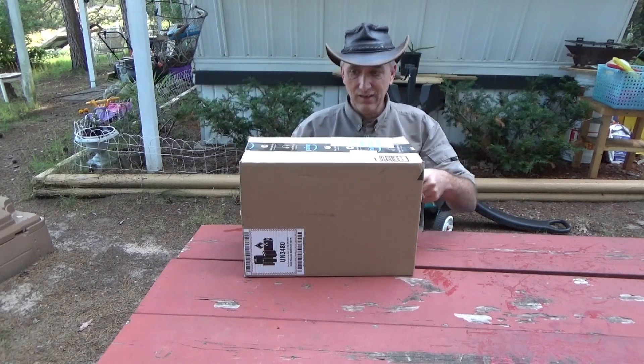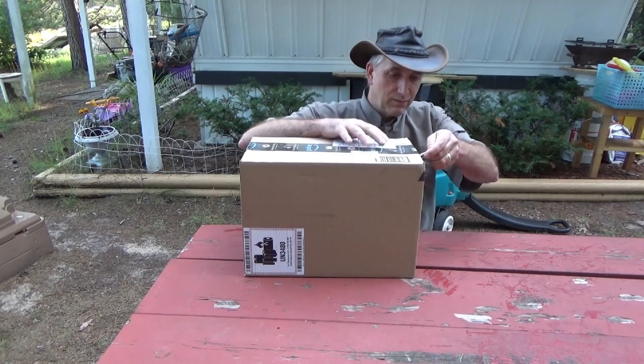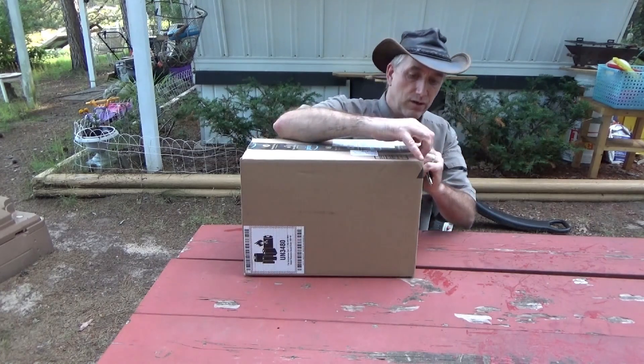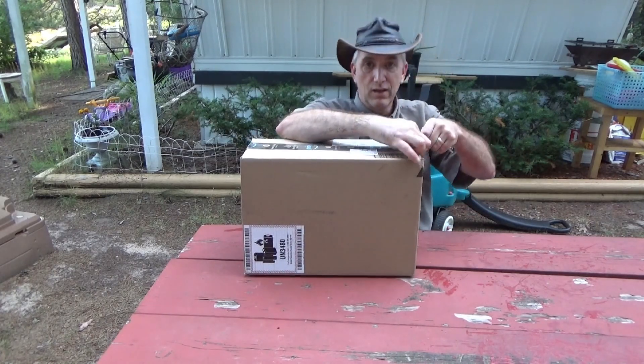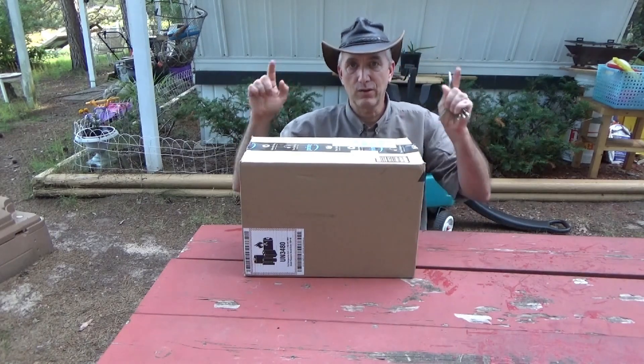I got a big box today, it just arrived in the mail. If it's what I think it is, it's something I ordered for you. I'm not giving this to you, but this is all about you.